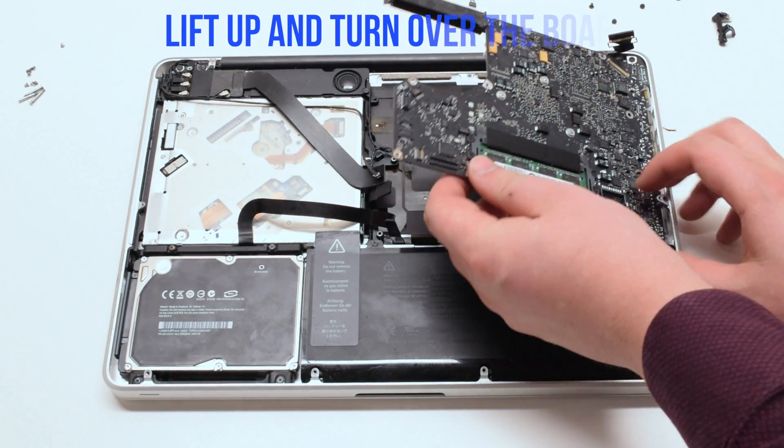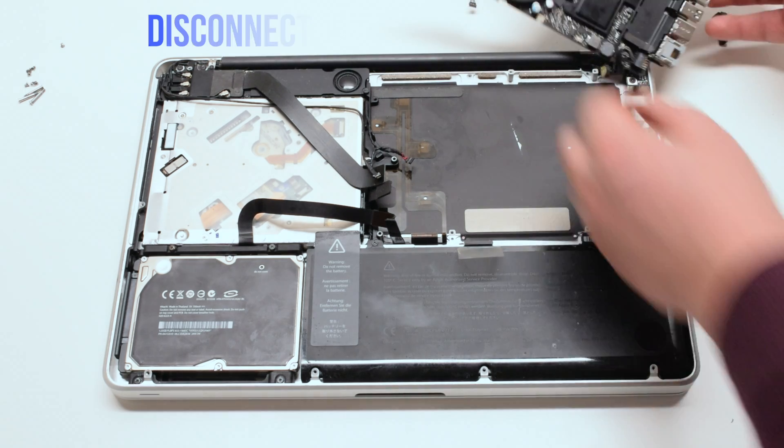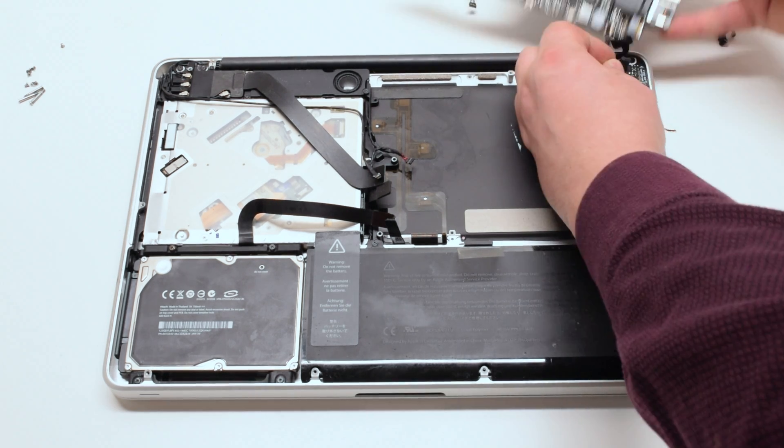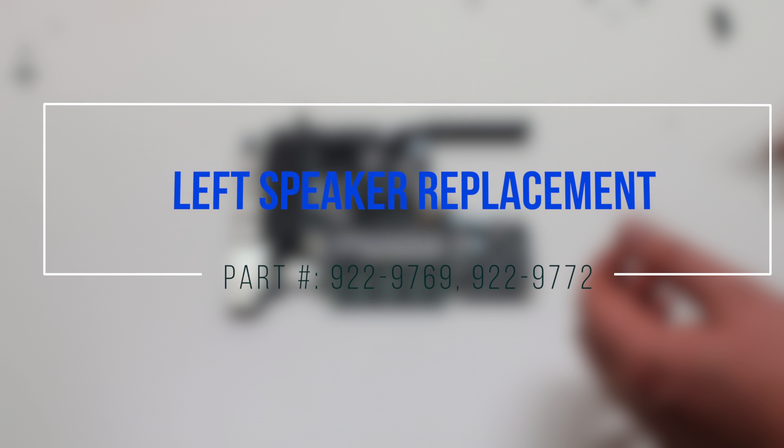Lift the board up at an angle and flip it over — there's one more connection. Disconnect the DC-in power board.